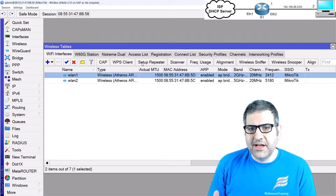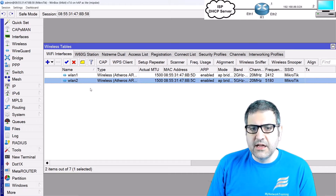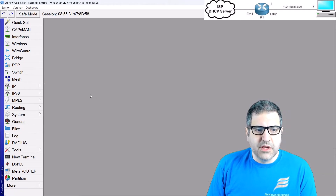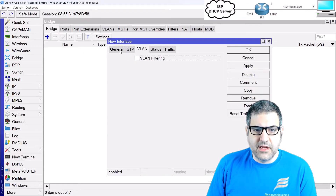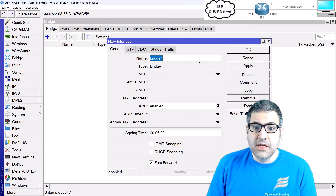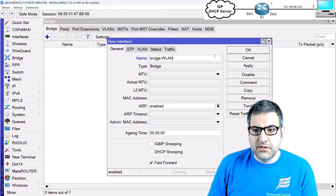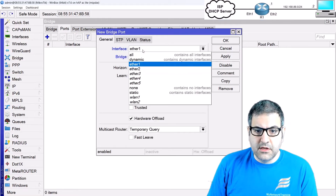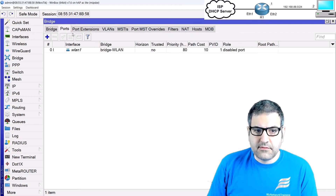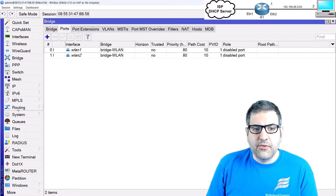Now we need to put the wireless on a VLAN. Anyone connected to wlan1 or wlan2 will go to VLAN 10. To do that, I'll create a bridge — I'll call it 'bridge-wlan' — and add both wlan1 and wlan2 as ports inside this bridge, so all wireless clients share the same bridge.